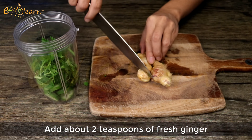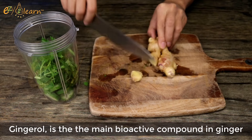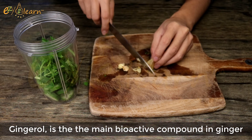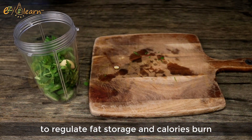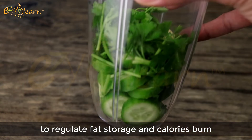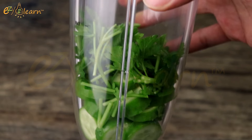Now add about 2 teaspoons of fresh ginger. Gingerol is the main bioactive compound in ginger, that improves blood sugar level and leptin hormone level, to regulate fat storage and calorie burn, and increases food satiety.